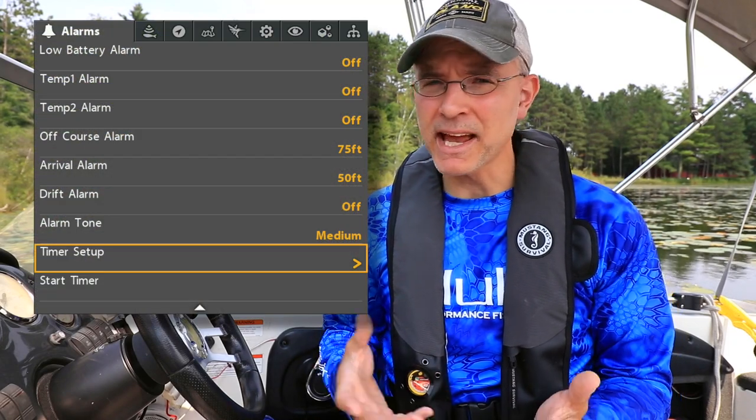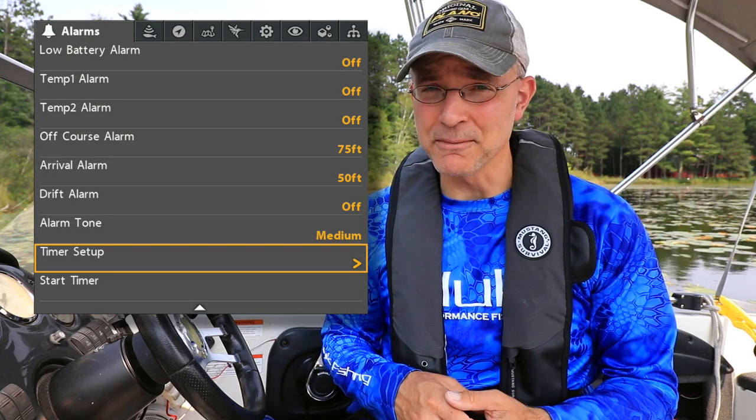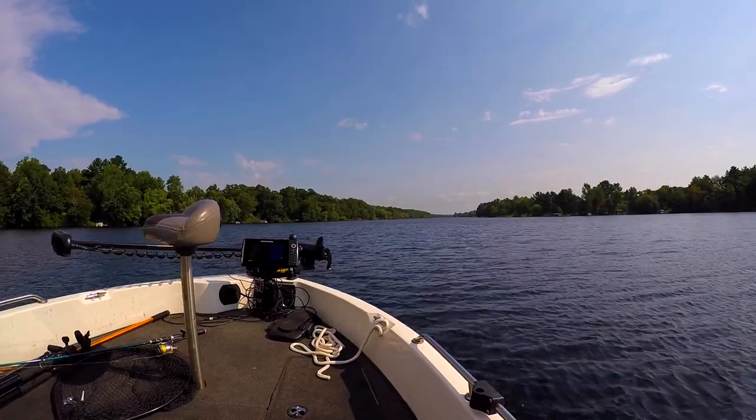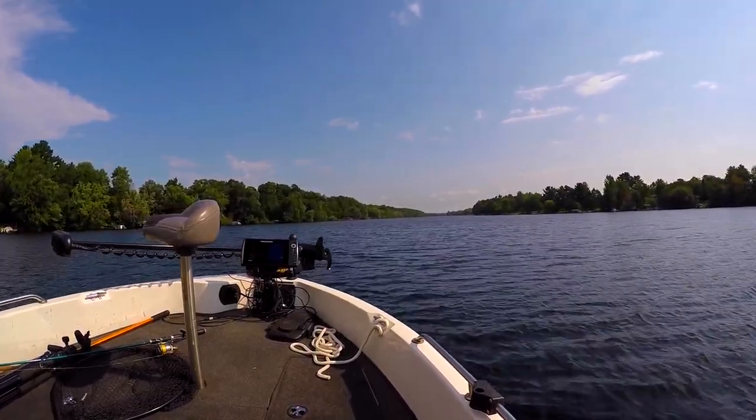The timer feature will set up a countdown timer in your Helix and alert you when your time has run out. The timer can be a very useful tool for monitoring the amount of time left in your trip or in your tournament.